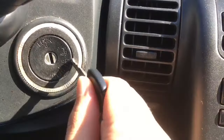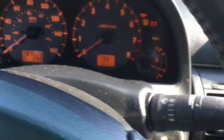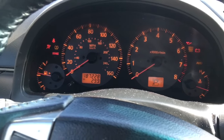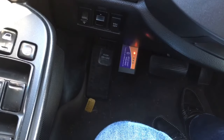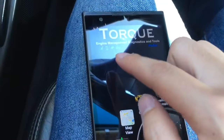Next, take your key, put the car to the on position and your car should turn on. The OBD should start blinking with all of its lights, and the Torque app should show connected.